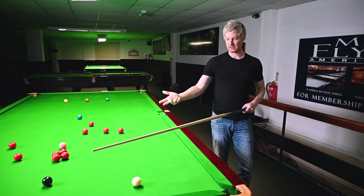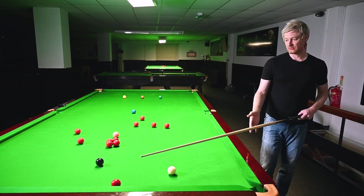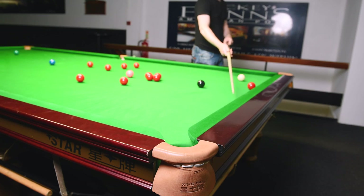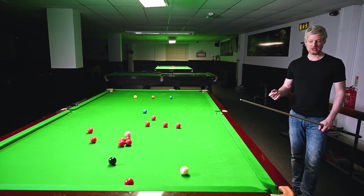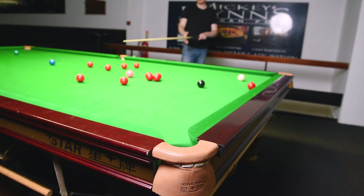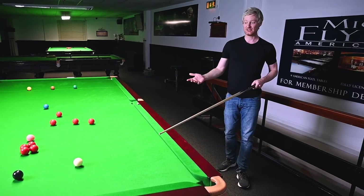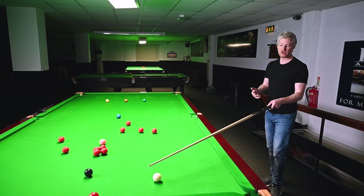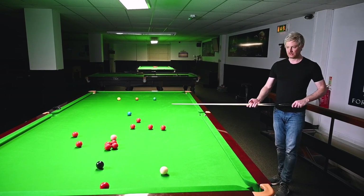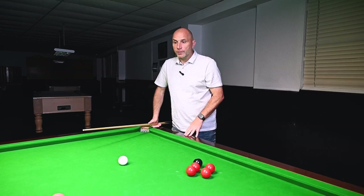The club table has obviously bigger pockets so you have more room for error. Also, because you're playing on a thicker cloth the nap is stronger, so the red, even if it hits slightly up the cushion, will still hug along the cushion and go in. On professional tables we don't have much nap on the cloth, so the ball won't generally pull in one direction - you have to be a lot more accurate. I probably wouldn't take this shot in a tournament; I'd probably look to play safe. You have to hit it absolutely perfect, and at the right pace - you could never play this going for position on the blue on a professional table.